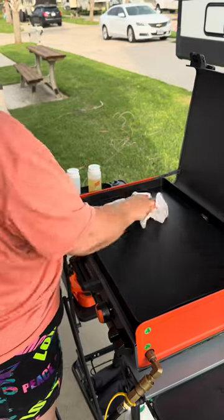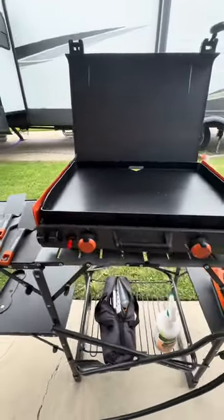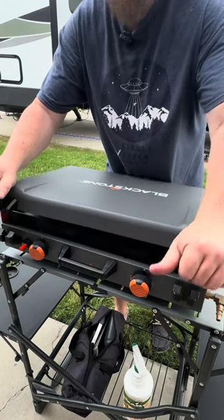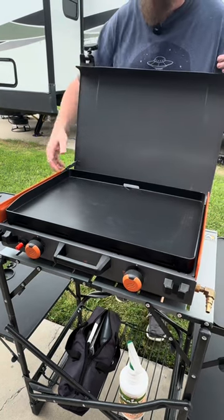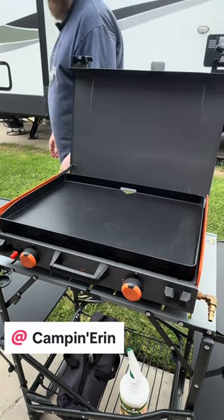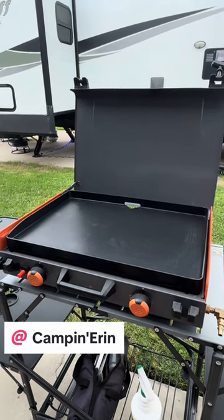So wrapping this up — this Blackstone is probably the best 40th birthday present I have ever purchased for myself, so I think that's a win. Want to see more of this griddle? If you haven't already, hit that follow button because I'll probably do some more review videos — I have more accessories to play with. If you want one for yourself, please check out the link in my profile. Or you can head over to Camping Erin's page and check out her profile, but I'm warning you, she's really good at convincing you that you need things in your life. And she's probably right.